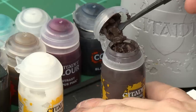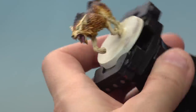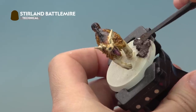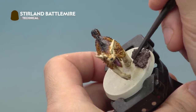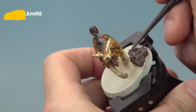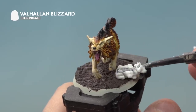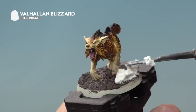Take a nice big amount of Stirland Battlemire on the tool and apply it all over the top of the base, being really careful not to hit the feet of the miniature. When you get close to the wolf's feet, turn the tool round and use the thin end for more control. Spread it over the entire base and allow about an hour to fully dry. Once dry, apply Valhallan Blizzard in small clumps on top to make it look like frozen ground — allow about half an hour to dry — then paint the rim of the base with Steel Legion Drab.